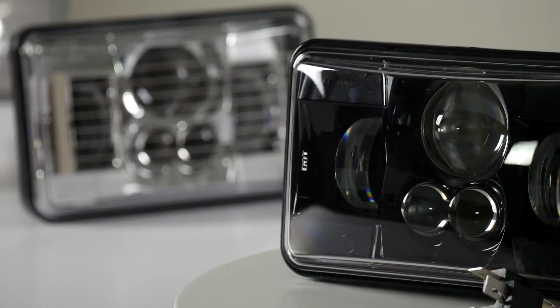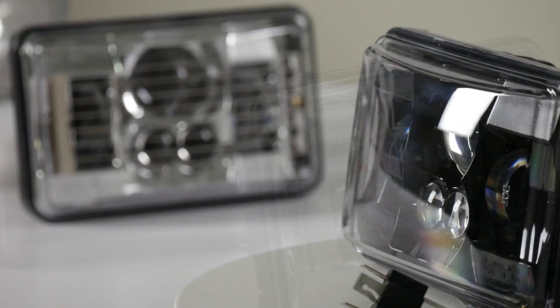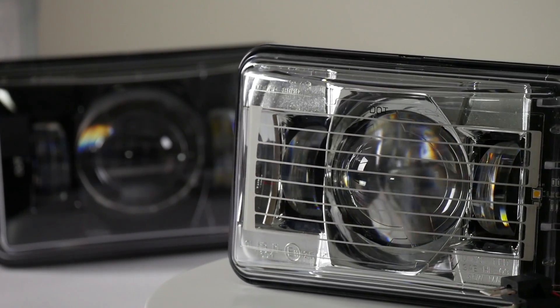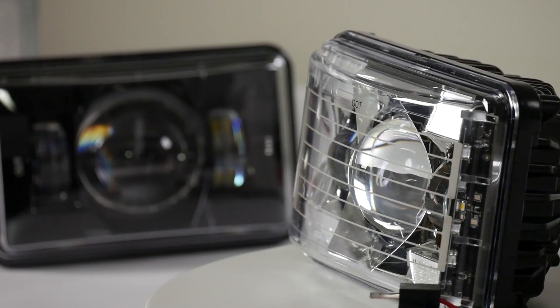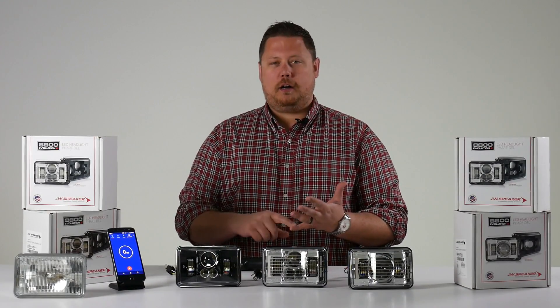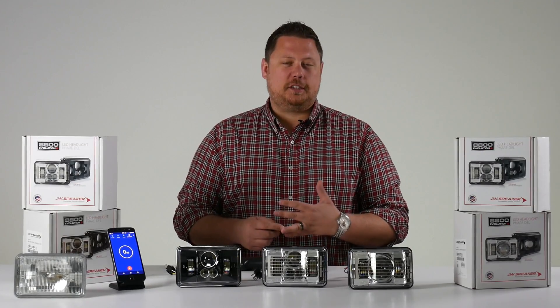The JW Speaker 8800 is the world's best and most popular sealed beam 4x6 LED headlight replacement. You see these on some old cars, but mostly they're used in RVs and semi trucks.